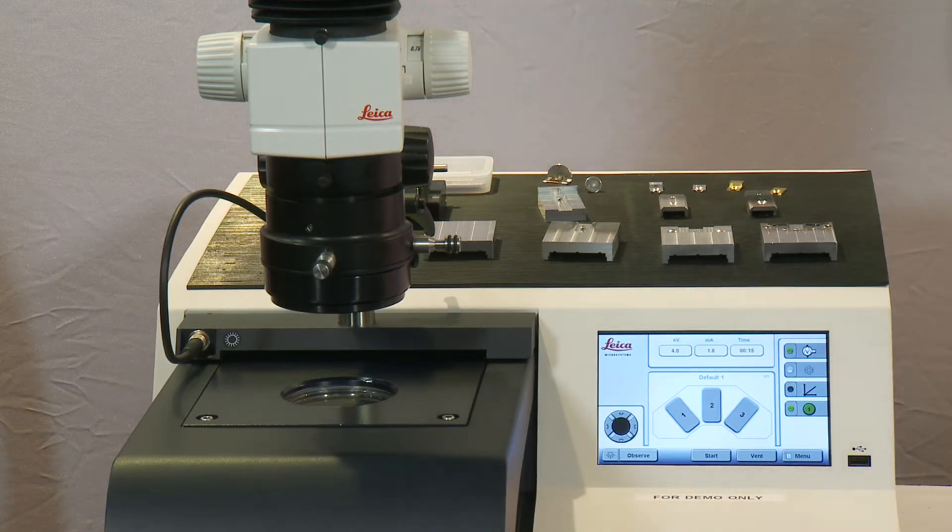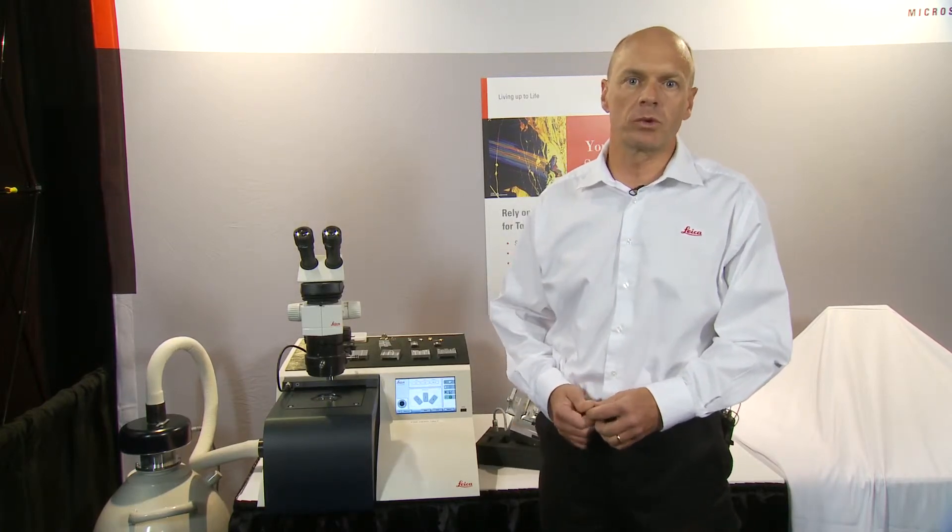The mask positioned in front of the sample prevents the material that you're interested in from being milled away, while everything that projects above the mask is milled away and removed by the ion beams. This permits us to maintain the sample in a fixed position without rotation.